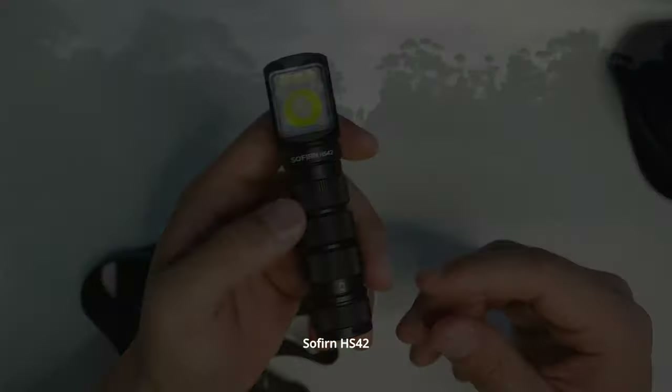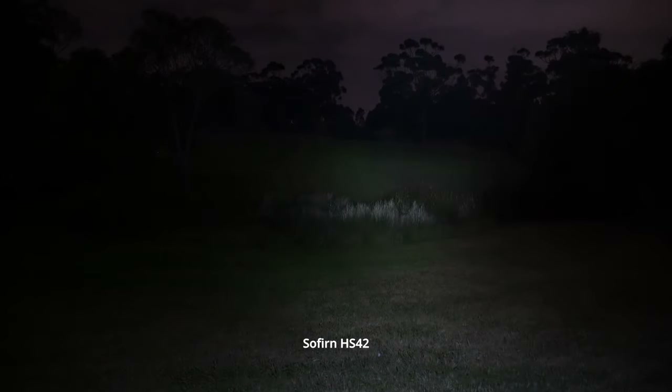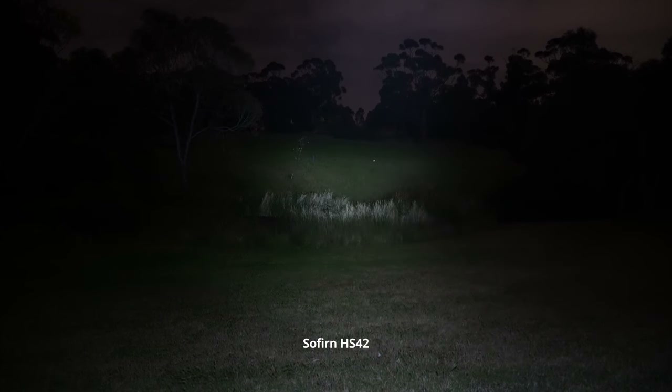Now I'm on the red mode. Going through low, medium, high, and turbo — pretty bright for the red mode, that's for sure. Swapping over to just the spot mode: low, medium, high. Even the high mode, I'm pretty impressed at how far that throws with an SST-40 in there. And that's turbo mode. I've actually spotted an animal — a possum — in the center of that field. You can see its eyes moving around there.